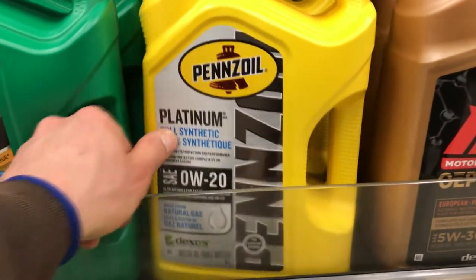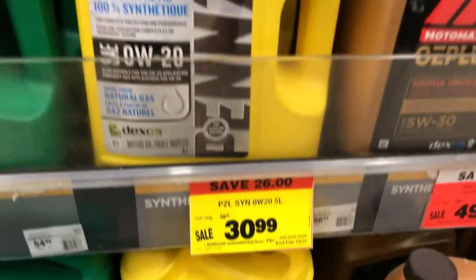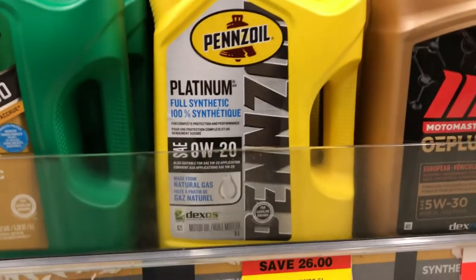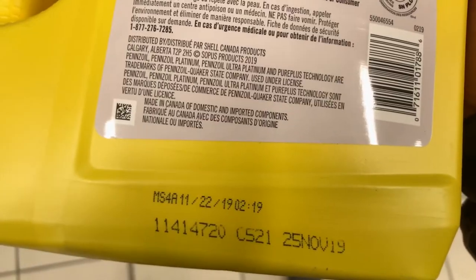At Canadian Tire you can actually get this Pennzoil full synthetic 0W20 for $30 on sale — saving $26 today, regular price $56. You always want to look at the back of the jug or on the bottom, because it'll tell you the date it was manufactured. This one says November 25th, 2018 — so this oil is fairly new, only about four months old.